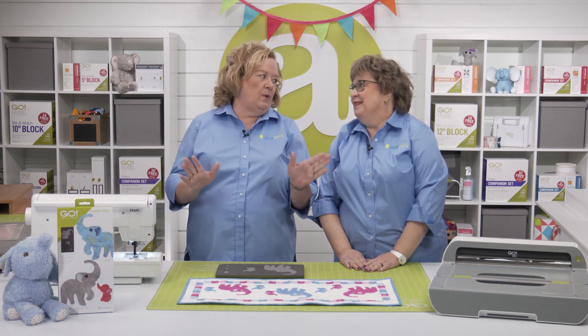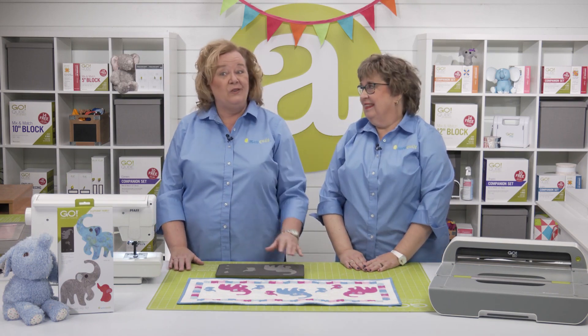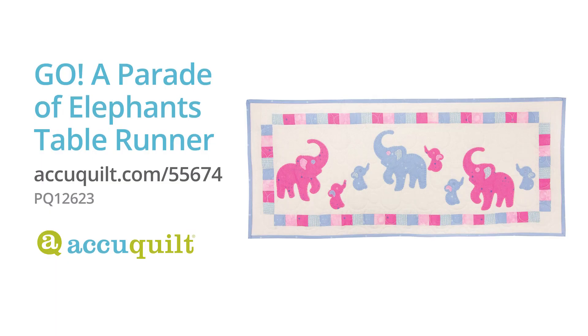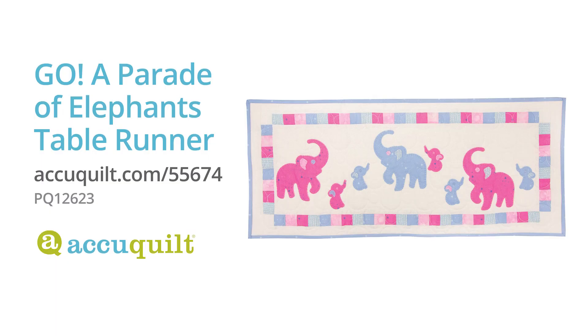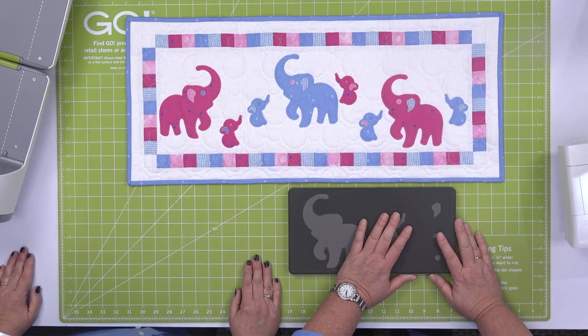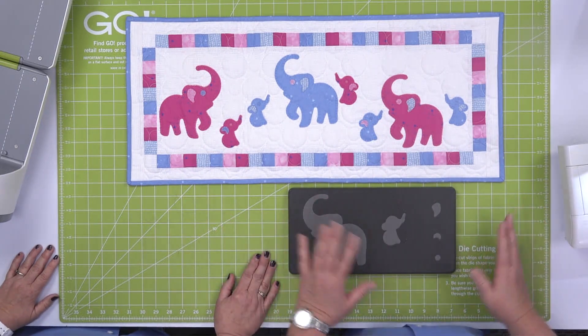Quilters, I love a good parade, and I love elephants. So today we've put together two of our very favorite things to create the Go A Parade of Elephants table runner. Look at how cute this is — it's just adorable. It's a free pattern at AccuQuilts.com. This is a quick, fun, and super cute project that you could make in an afternoon.